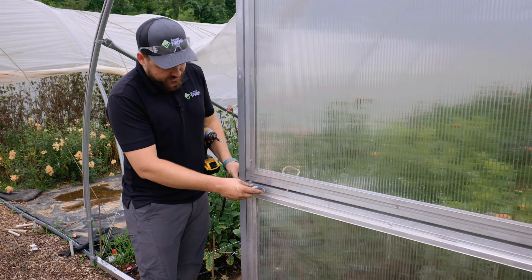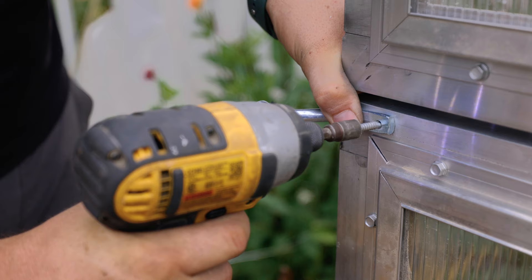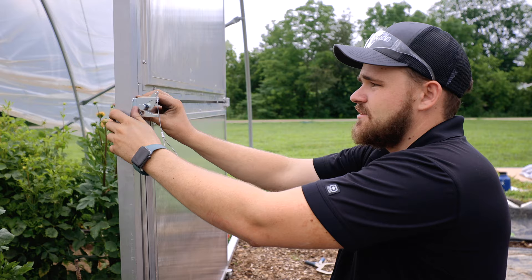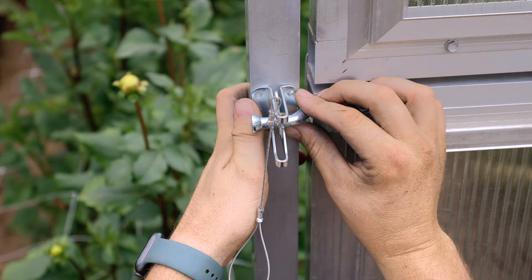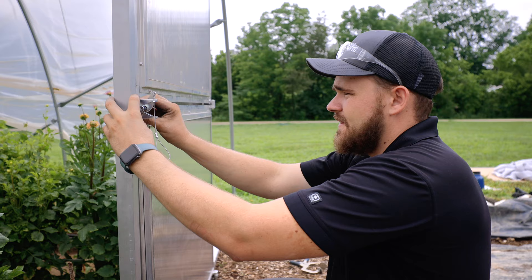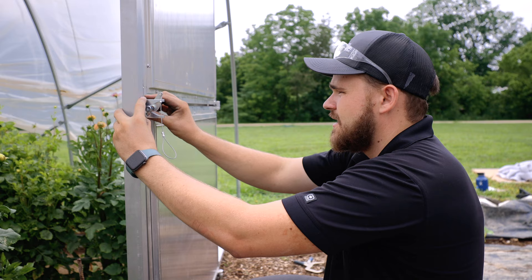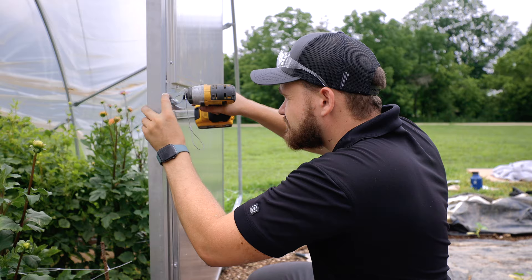The next step is to attach the door latch pin — position it far enough to the left so the end of the pin almost comes to the outside edge of the door post. Then attach the latch to the door post, centering it side to side. Up and down, make sure the latch pin comes back straight and directly centered into the V-shape of the latch. Hold it in position and install the tech screws.